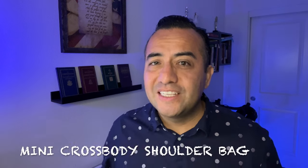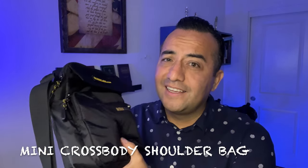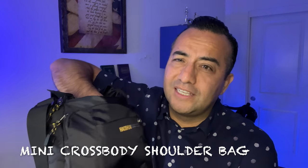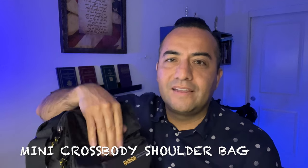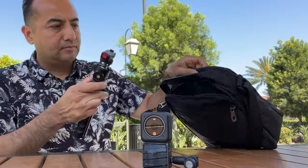The last vlogging essential — basically to carry all my accessories — is this bag right here. I love this little bag because it's light, it's waterproof, and I can just take out the camera really quick and then put it back in. I'm good to go.